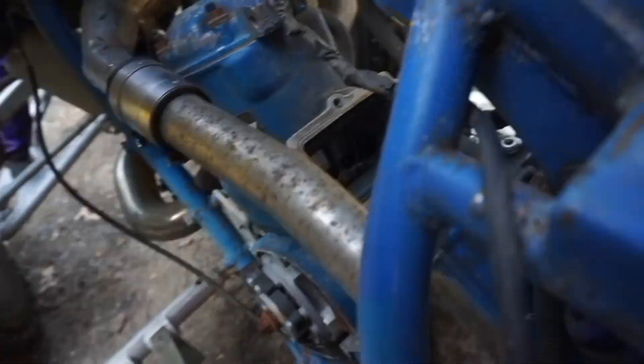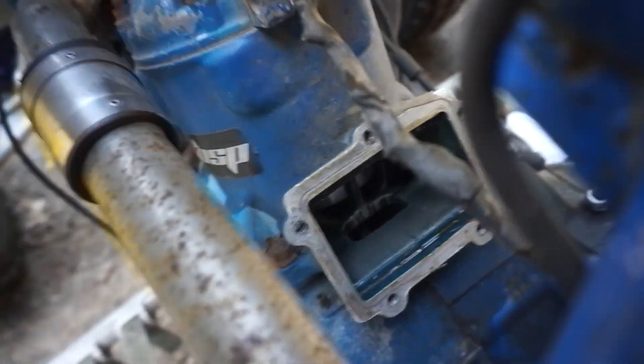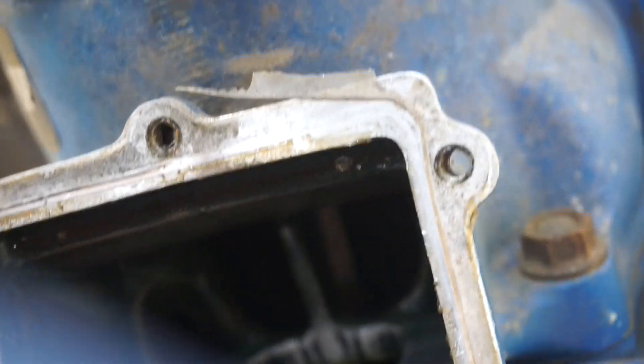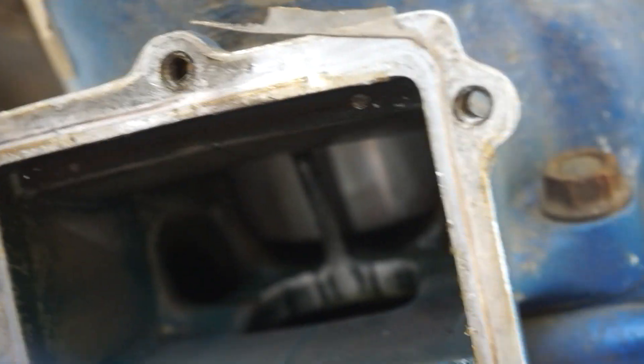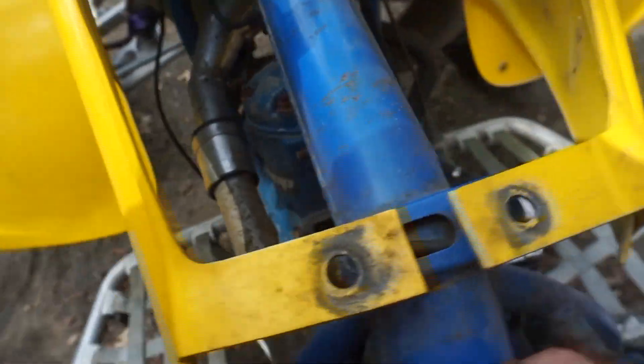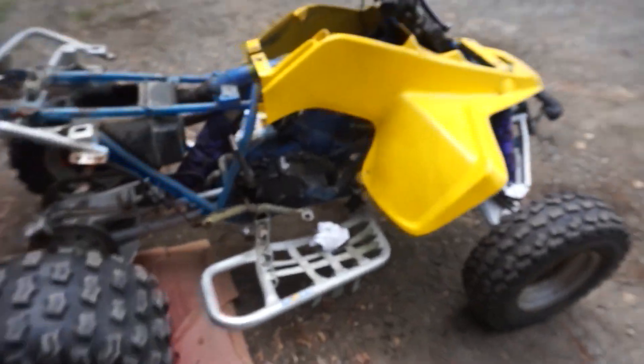So let's check out the piston while we are in here. The piston looks new guys — this thing doesn't really fit in there but yeah, it looks fairly new. Alright, we got the reed cage back on all secured down.